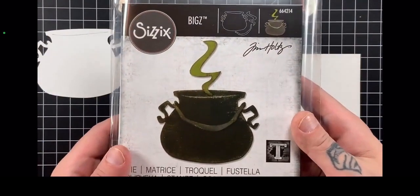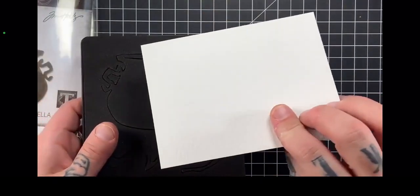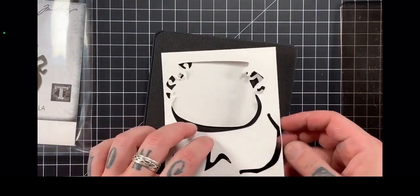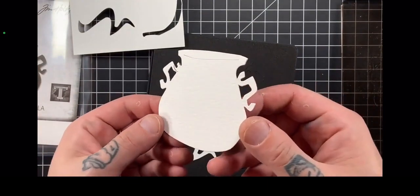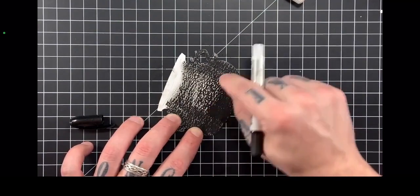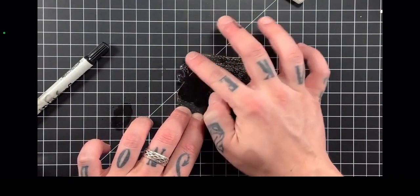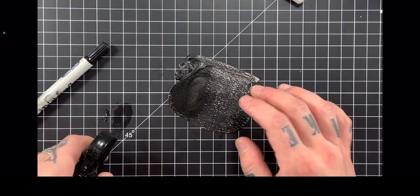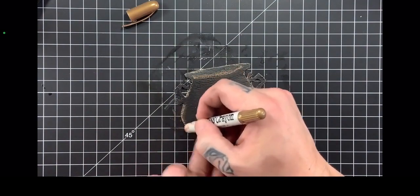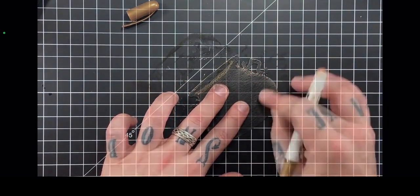Moving on to some other parts of the card, I'm using some Distress watercolor cardstock with this Cauldron Bigz die — a beautiful Steel Rule die from Sizzix and Tim Holtz. It's a cauldron, but it's going to be our pot of gold in this application. The cardstock has a smoother side and a rougher side, and I wanted some texture on this cauldron, so I put the textured side downwards towards the die and sent it through my Vagabond electric die cutting machine. To color this, I'm using a Black Soot Distress crayon by Ranger and Tim Holtz — it goes on very creamy and beautiful. I'm using a little bit of water to help break down the pigment and give more of a full coverage opaque finish. To add some highlights, I'm using the Antiqued Bronze Distress crayon for a little metallic highlight.